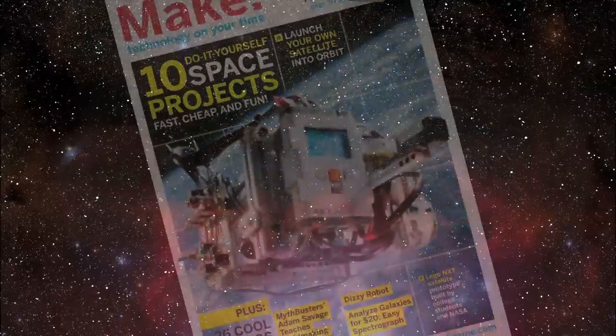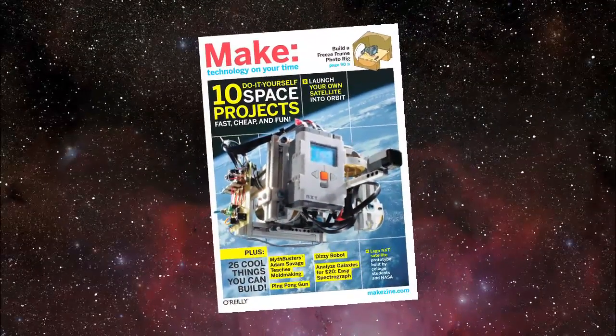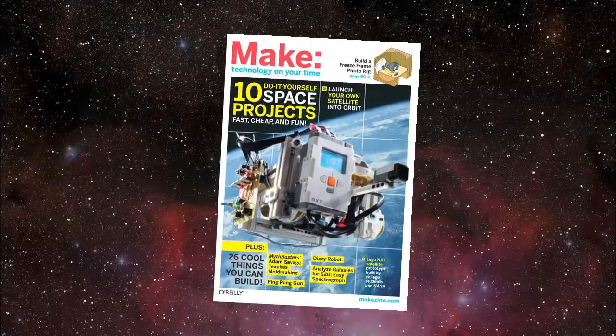All that, plus a galaxy of other great projects, can be found in Make volume 24, on newsstands now.